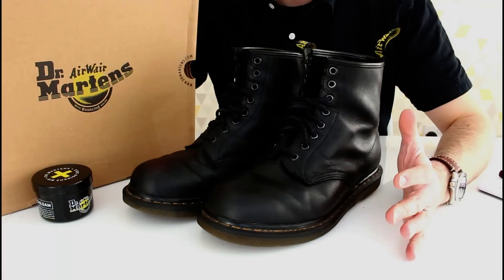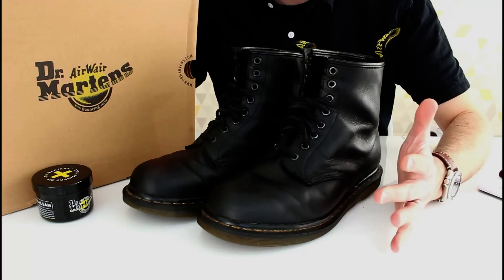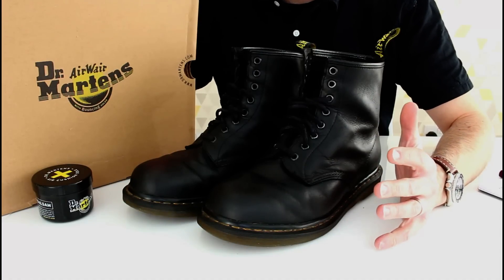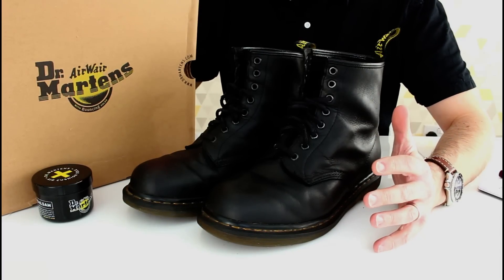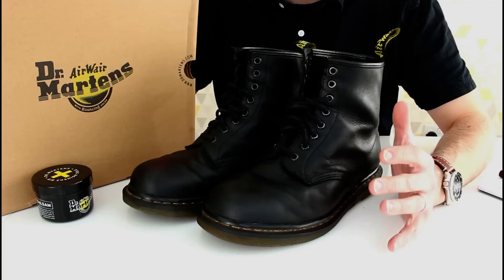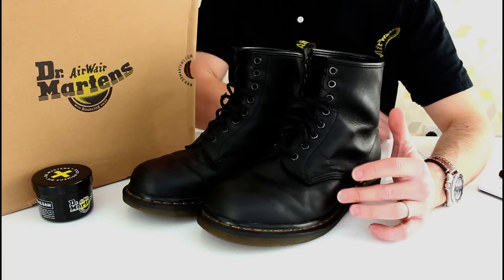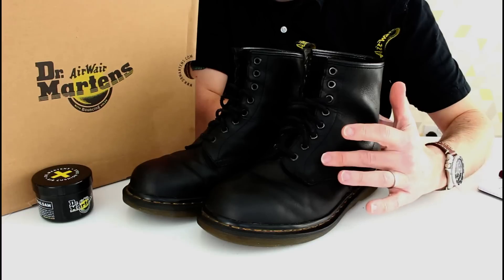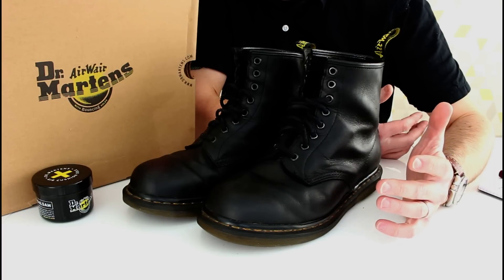Hi, a little review today. If you follow my channel, you'll have seen reviews on these boots before. These are the Doc Martens 4Life Smooth Hard Life Black. You'll have seen the unboxing, a 6-month review, and now the final review at 11 months.